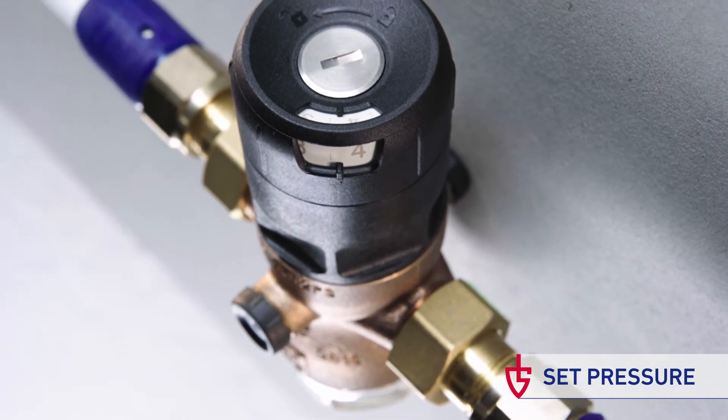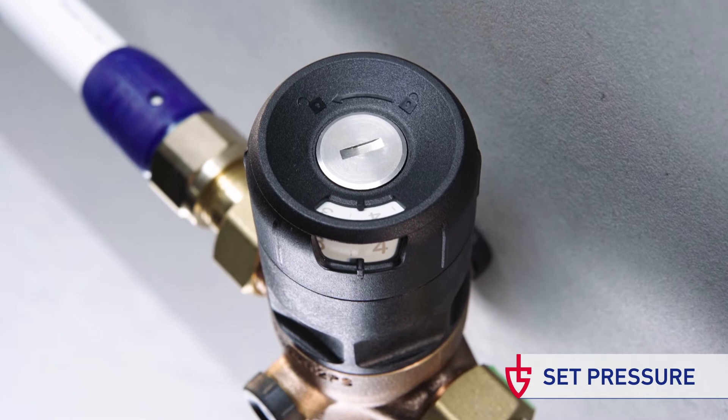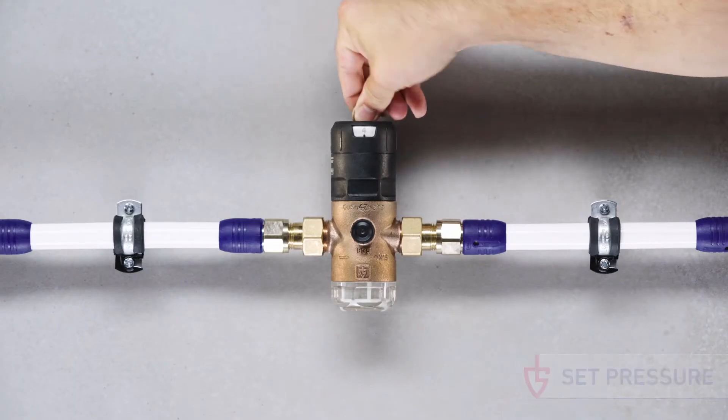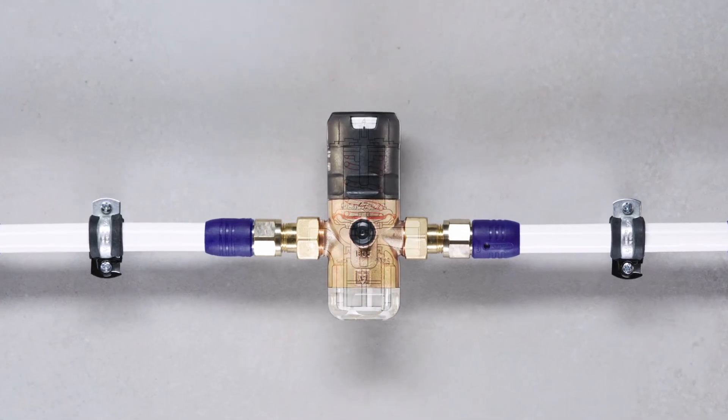The scale indicates the required outlet pressure and can even be viewed from both sides at every position of the handle. Now the adjustment screw must be tightened again and the pressure-reducing valve is ready for use.